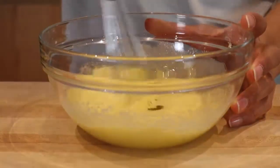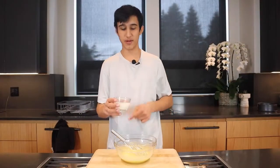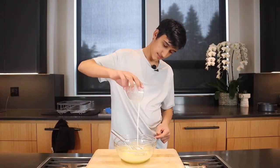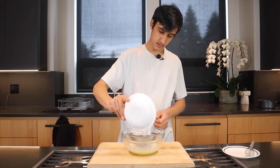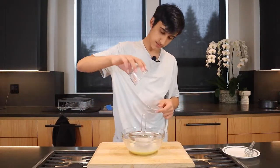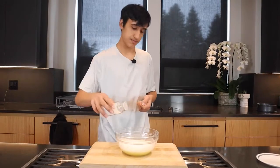Let's give it a mix. Now we're gonna be adding in 1 and 1/4 cup of milk. Let's turn this mixture into a batter. We're gonna add 1 and 1/2 cup of flour, and 1 teaspoon of baking powder. Let's sift it. And a quick little pinch of salt.